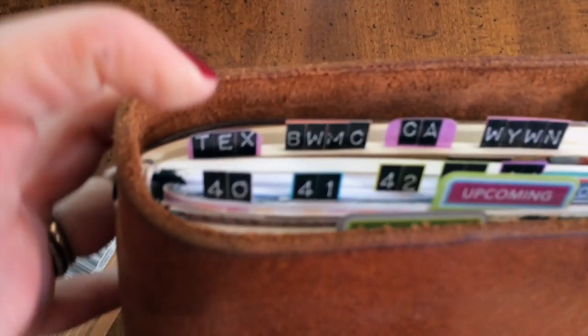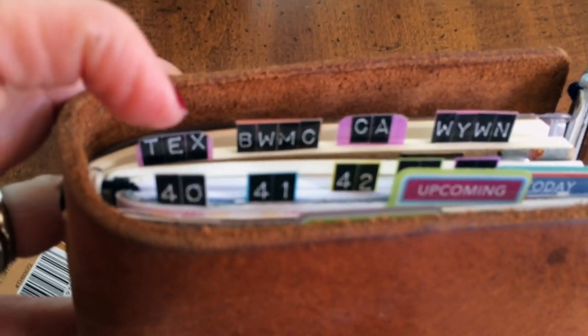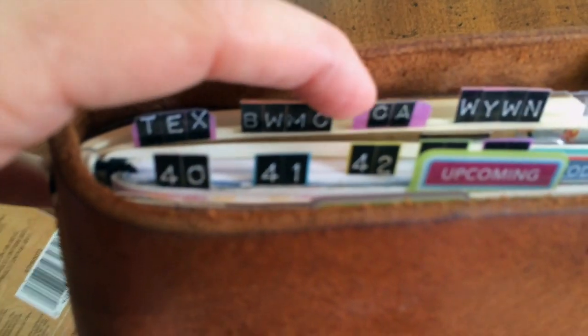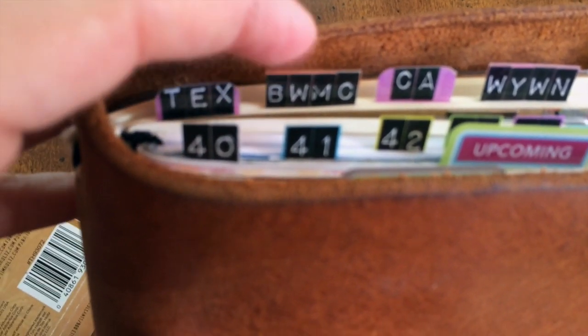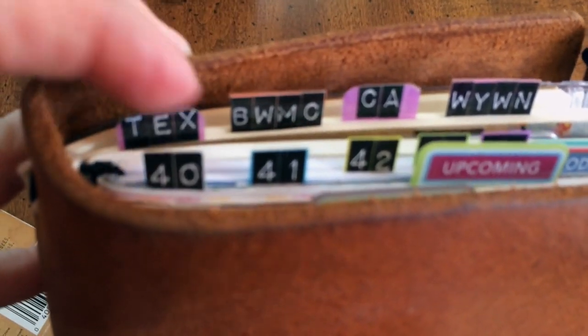I did my week tabs today — I still hadn't done them. It is October 8th and I still hadn't done my week tabs, so I did those real quick today. A lot of you have asked how I do those and what they're made of. I do it the same way I do these. The only difference is these project tabs are in here for a long time, so I cover them in packing tape to make sure the stickers stay on.